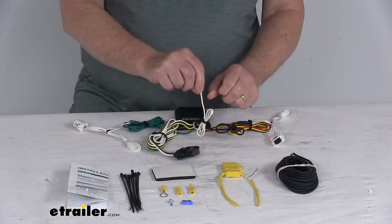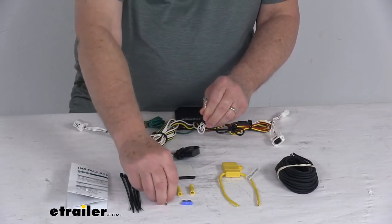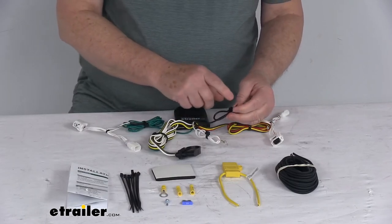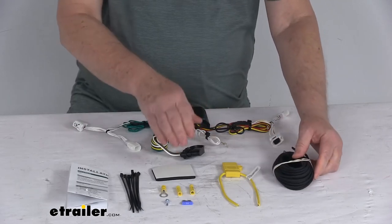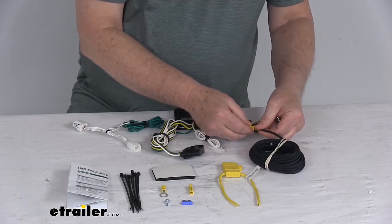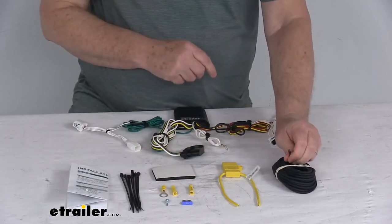You'll have two remaining wires. The white wire has an eyelet on it — that needs to connect to a good clean ground nearby. If there isn't one, they do include a grounding screw so you can make your own ground. The remaining wire is your power wire, which needs to run to the vehicle's battery in the front. They give you a length of wire and connectors to do that — take a butt connector, connect it to one end of the wire, and run it all the way to the front.